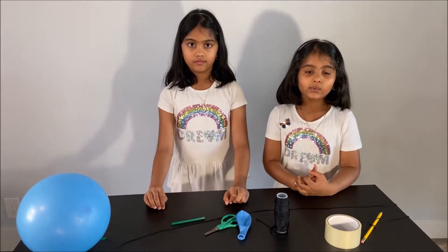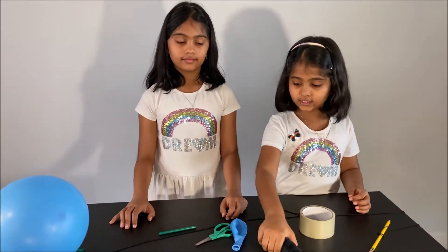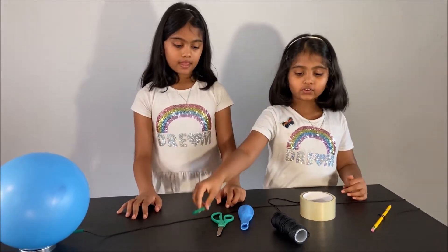Let's do our experiment. What you need for this experiment is some tape, some string, a balloon, a scissors, and a piece of straw.